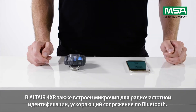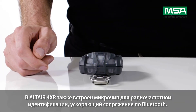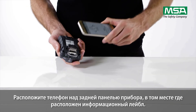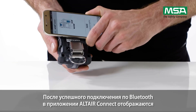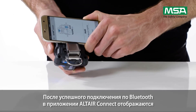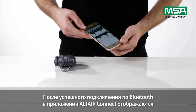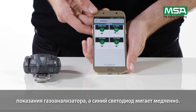The Altair 4XR also has an integrated RFID chip for faster Bluetooth pairing — align the mobile device over the approval label on the back of the instrument. If you have successfully established a Bluetooth connection, the Altair Connect app displays the instrument readings and the blue LED on the instrument flashes slowly.